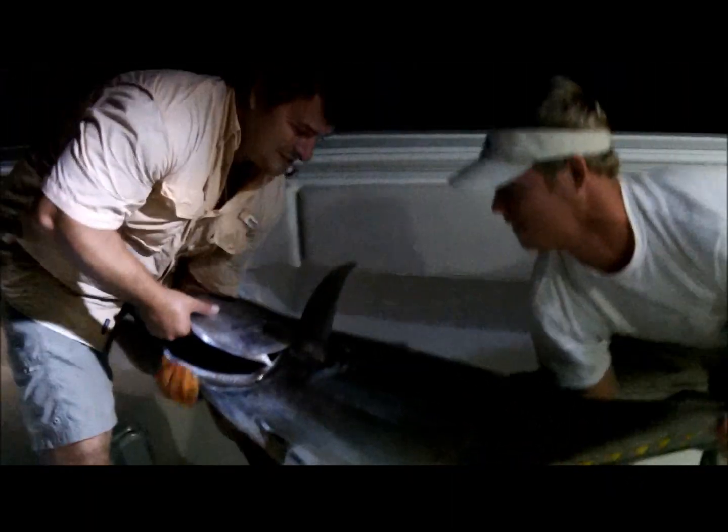Good fish, huh? That little thing whipped my ass. 45 pounder. Yeah, he's a fat boy.